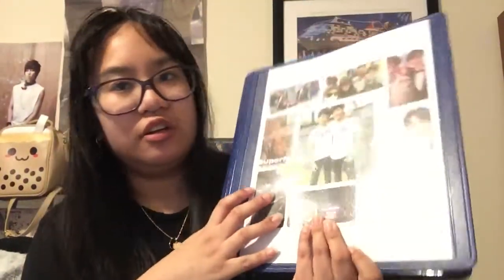Hey guys, welcome back to my channel. My name is Sammy. I know I haven't uploaded in a long time - that's just because I've been busy with school and all that. But this video is going to be a how-to on how I organize my binder for my junior semester of college.